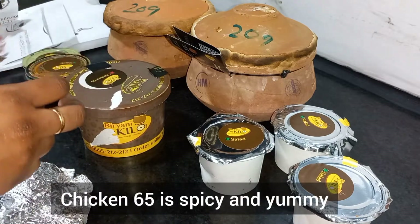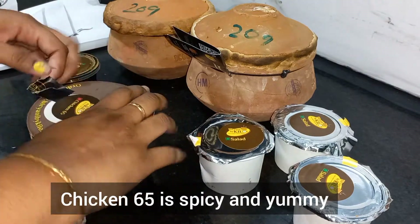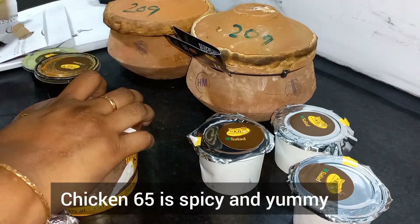The chicken 65 taste is also good. It's spicy.